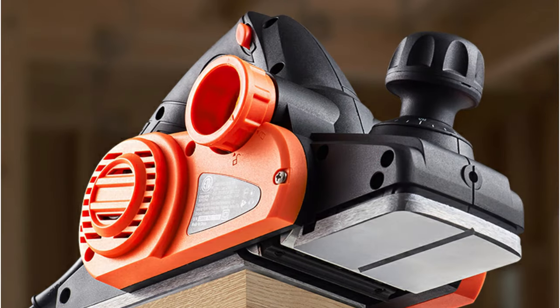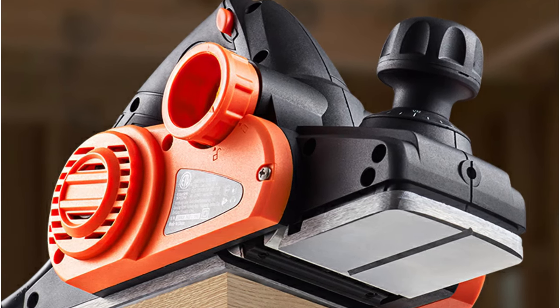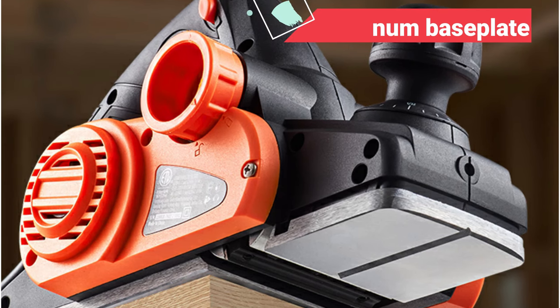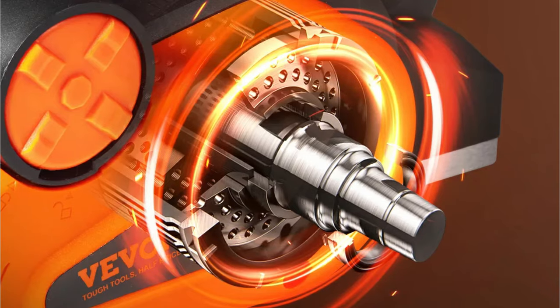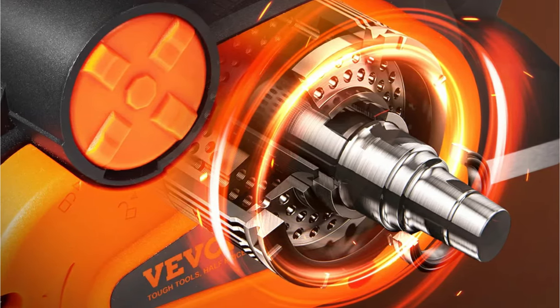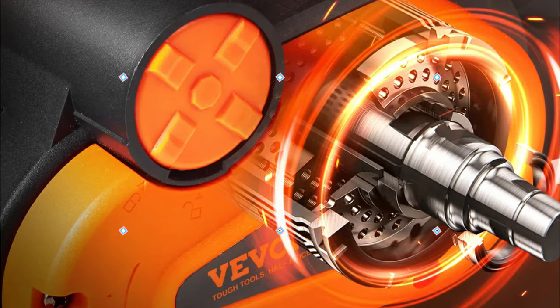Additionally, VIVOR includes extra blades, ensuring that my work continues uninterrupted even if I need a quick blade change. The aluminum baseplate of the VIVOR Electric Hand Planer undergoes multiple polishing and grinding processes, resulting in a smooth and even surface on the planks. The V-shaped guide groove is particularly beneficial, as it ensures a smoother planing process without getting stuck.